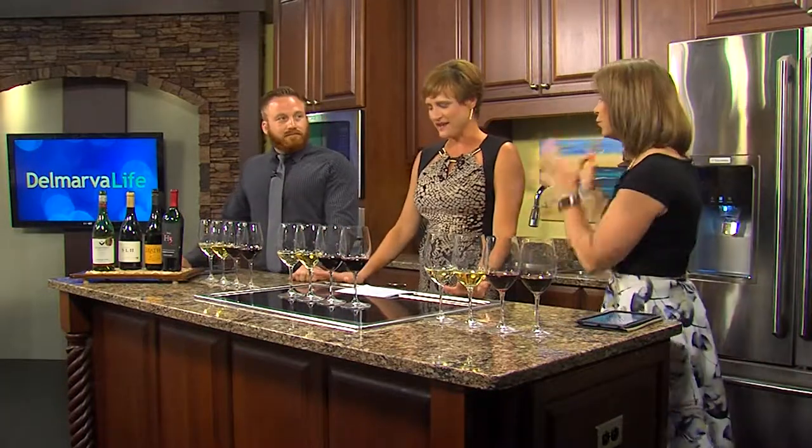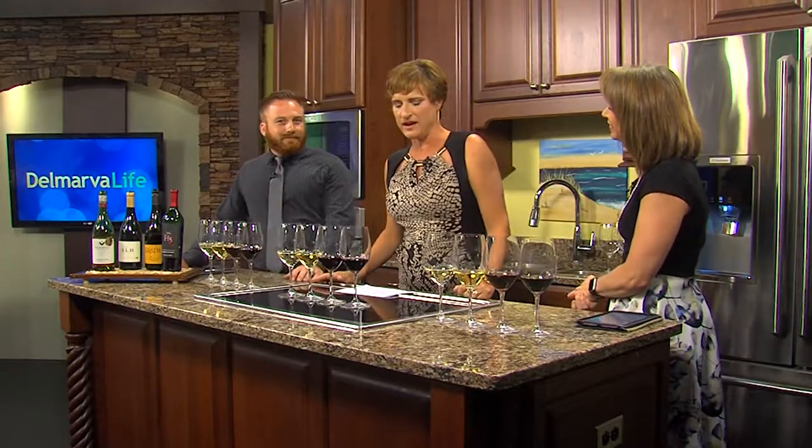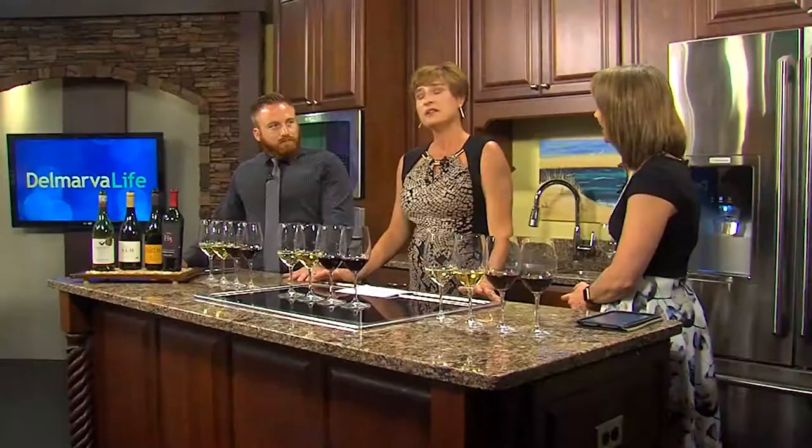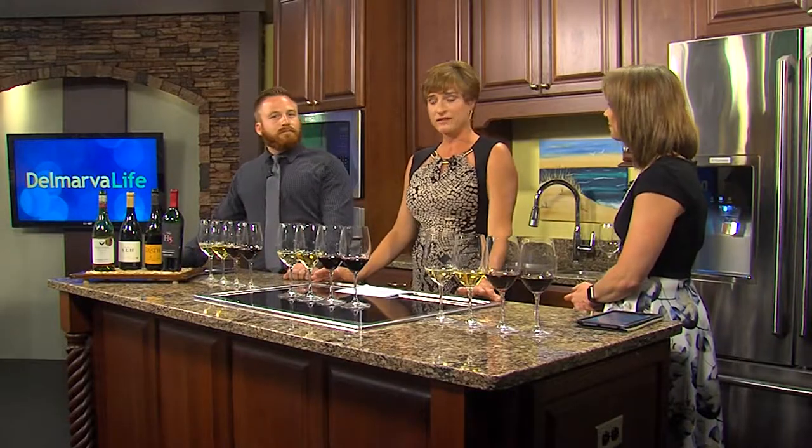We have a lot to cover today, but first we want to learn a little bit more about you. My husband and I own a beer, wine, and liquor store on Route 50 in West Ocean City — the Westo Bottle Shop and Bar. We've been selling wine for going on eighteen years now, so we've picked up a little bit of knowledge here and there. We don't like to consider ourselves wine snobs, more like wine geeks, because we know just more information about wine than one really needs to.